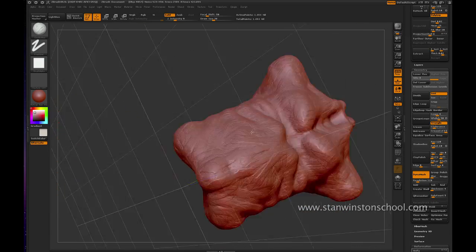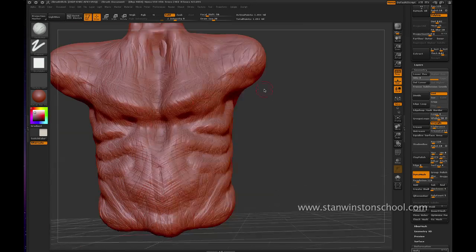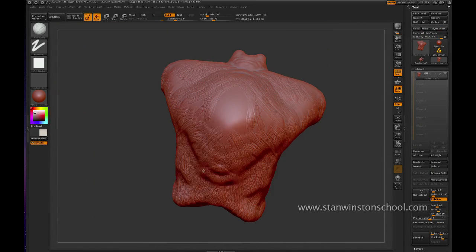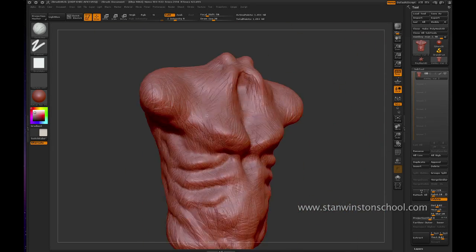The Move tool is probably one of the most powerful tools that you can use, because you're just basically stretching clay and making things kind of work in a really broad sense.